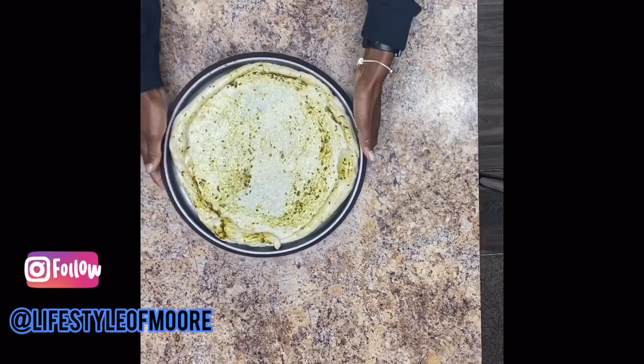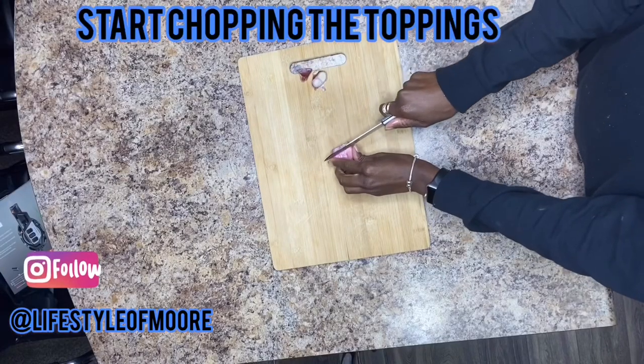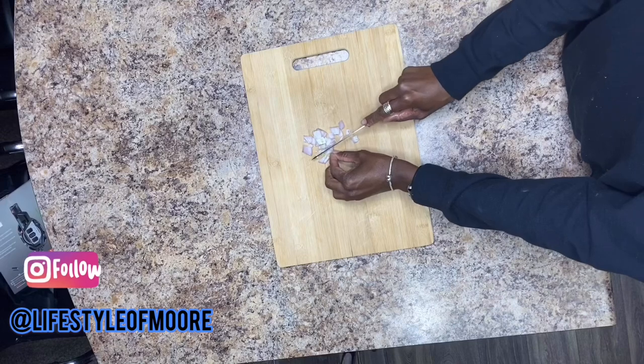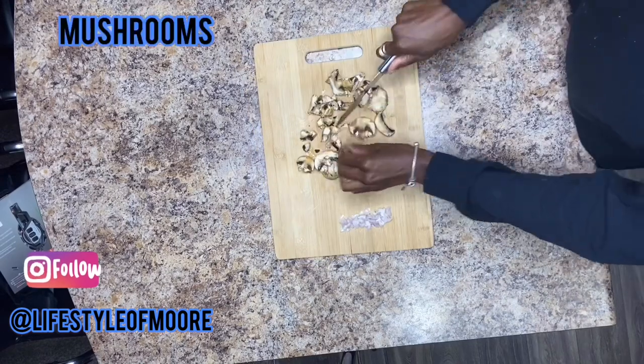Okay, so when you get it covered with pesto, bake it at 400°F for eight minutes. While you're doing that, let's go ahead and chop up the toppings. I'm starting off with a little bit of fresh shallots. Okay, let's go ahead and add some mushrooms.